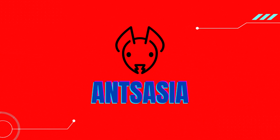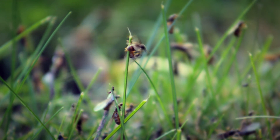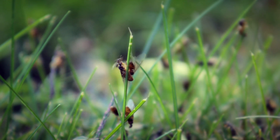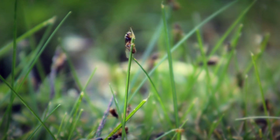Hey guys, welcome back to another ant seizure video. Today I'll be teaching you how to identify a queen ant. Many beginner ant keepers catch ants that they think are queens, but are actually not queens. So in this video, I'll be showing you how to identify a queen ant.